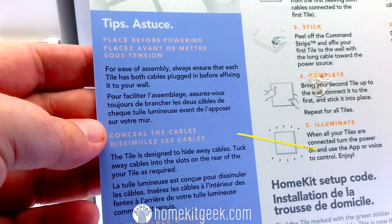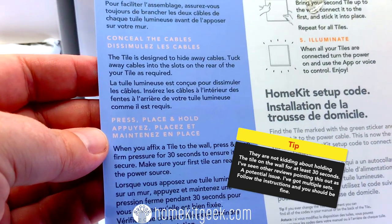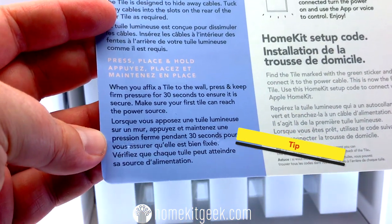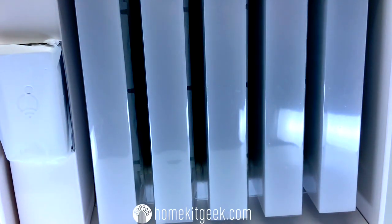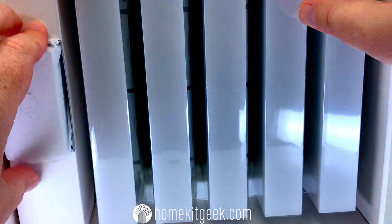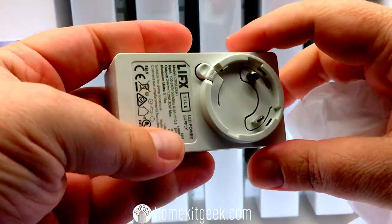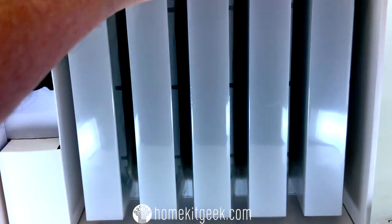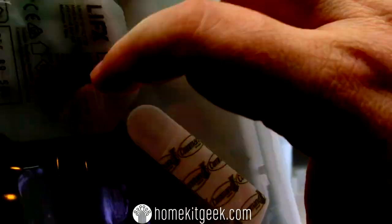The main HomeKit setup code is included on the larger instruction piece, but there is also a smaller leaflet within the box that has an individual HomeKit code for each of the tiles. Even though they consider one to be the master tile, in effect whichever one is first in the chain is the HomeKit code you're going to be using. This comes with the LIFX proprietary cable for powering, and depending on which part of the world you're in, you clip in your own plug socket type for the right outlet.